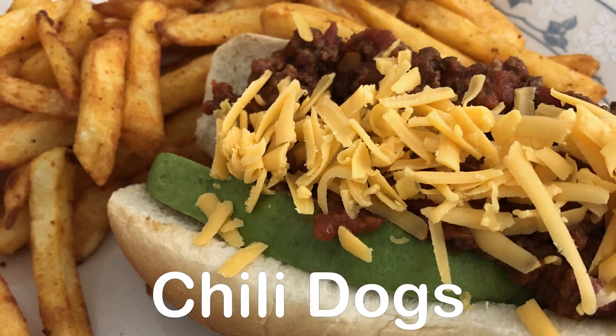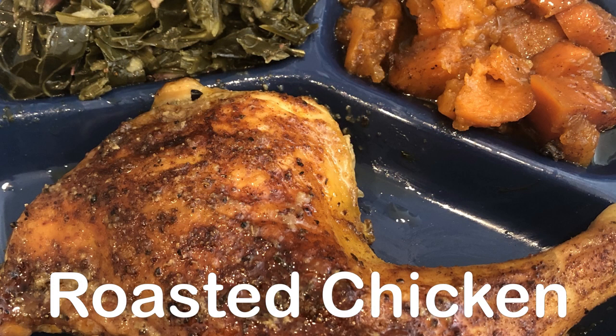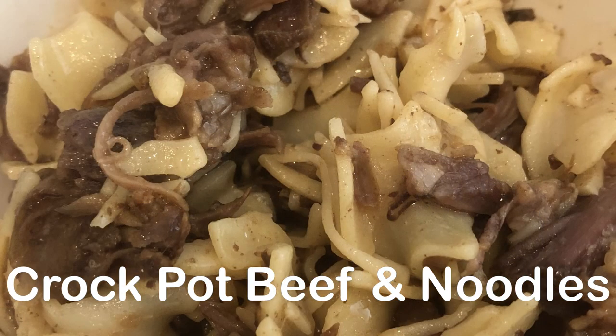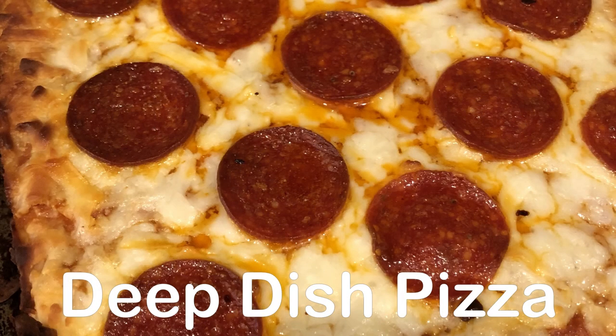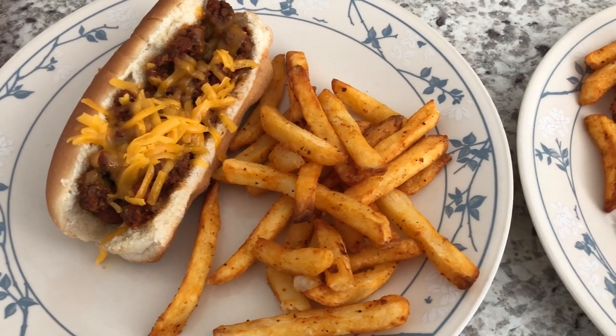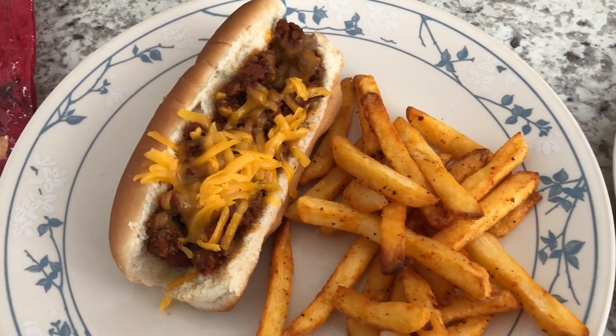Hey guys, welcome back to another week of What's for Dinner. My name is Andrea with Foodimentary Adventures in Food. In my household, there's me, my husband, and our adorable one-year-old little boy. So for dinner tonight, we are having chili dogs and I made a homemade hot dog chili.